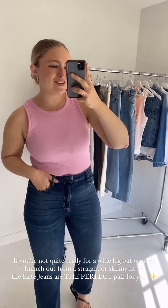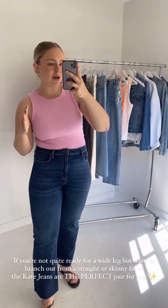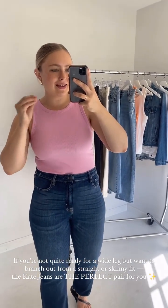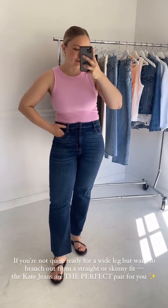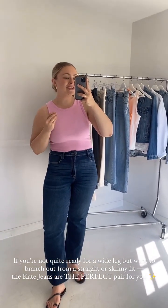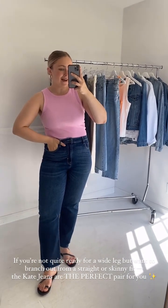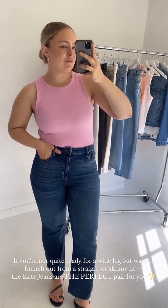The Kates are also a great option if you love a skinny jean but you're wanting to branch out a little bit and maybe you're not ready to try a wide leg yet. The Kates are that in-between — they have a crop flare that hits right at the ankle, just a subtle little flare that gives a super flattering fit. We also find the Kate jeans are great for those who are more petite. I am 5'5 for reference and they fit great on me.